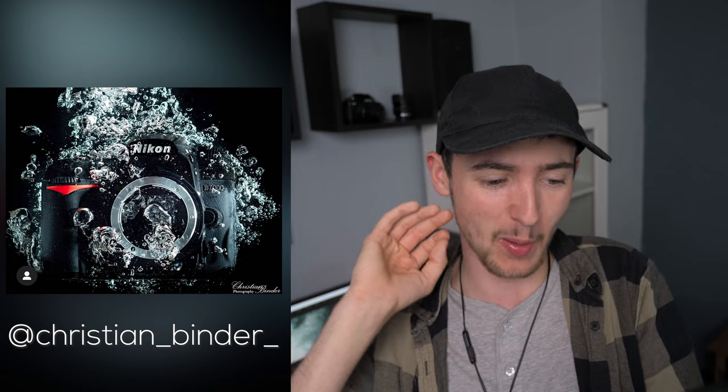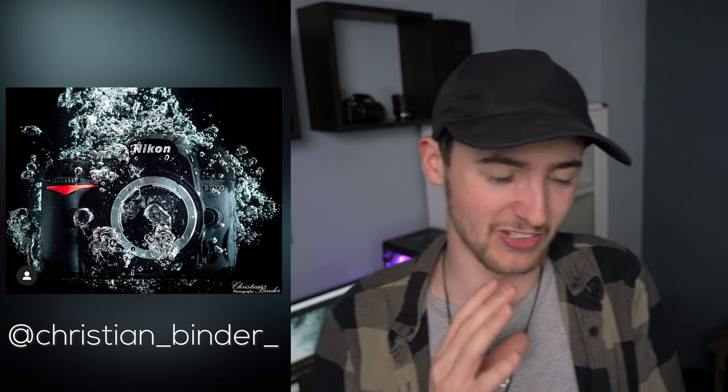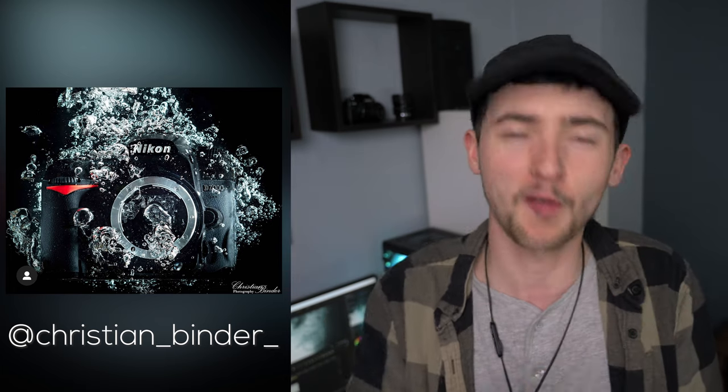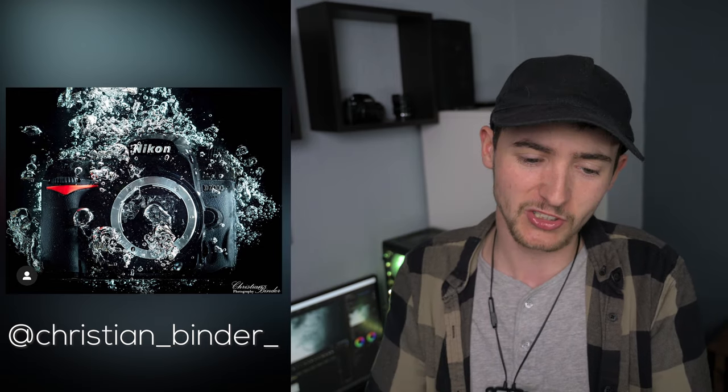Christian Binder has followed my steps and dropped a Nikon in a fish tank — but he's gone one up and done it with a D7000. This is an amazing photograph. Splash photography with a camera — there's just something about it. Amazing shot mate, really awesome. I can't believe you did it. Between me and Christian, we're going to start destroying the whole line of Nikon cameras in fish tanks.